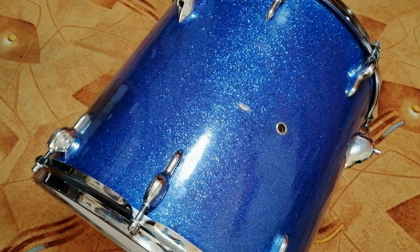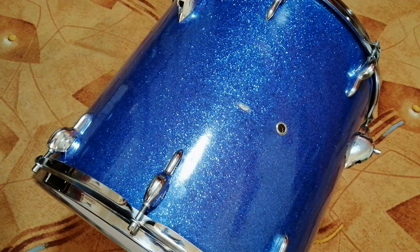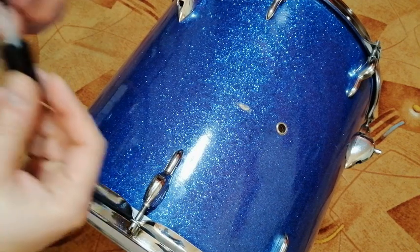For correcting this dent, I have bought some nail polish and glitter powder. I have tested them first and the results look satisfying. So let's cover up that spot.